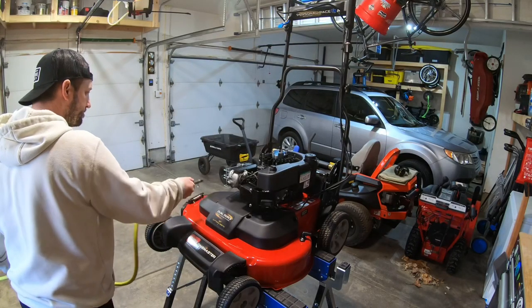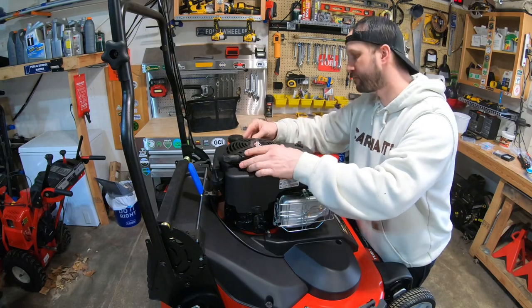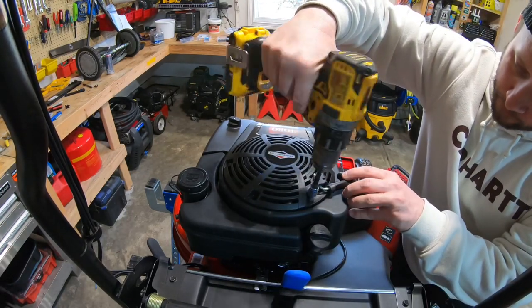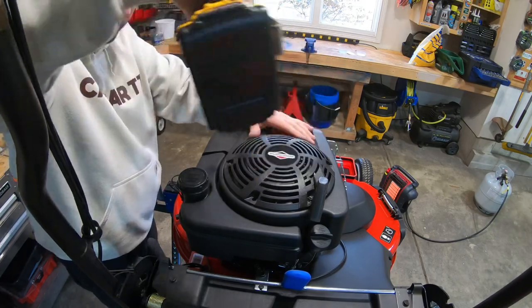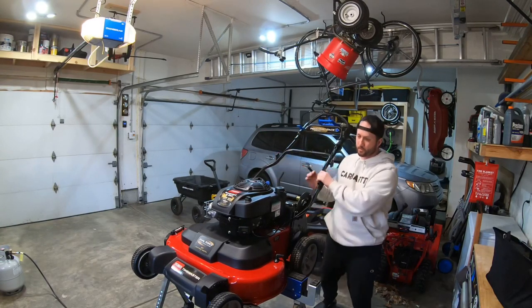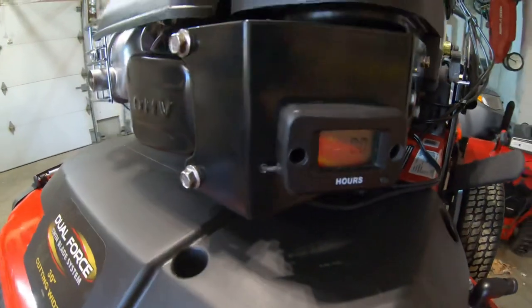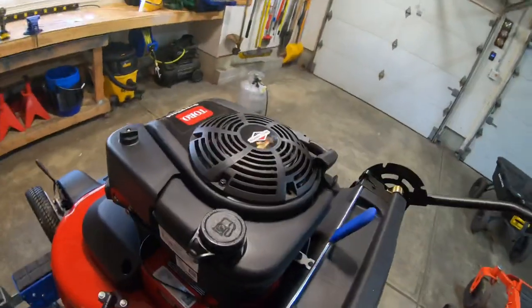All right, so that's it — I got it all wired up. I'm pretty happy with the results. Let's start it for the first time and see if the hour meter actually works, because if not, I wasted a lot of time. Yes! So that's how I installed that hour meter. It looks really clean on the Toro — you don't see a whole lot of wires, and the way I installed it doesn't affect me taking the cover off. Hopefully you like what I'm up to. If you haven't subscribed, subscribe, hit that like button. Suburbia Dad is out.